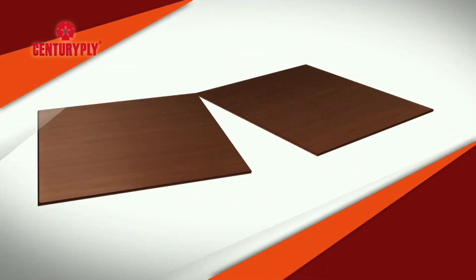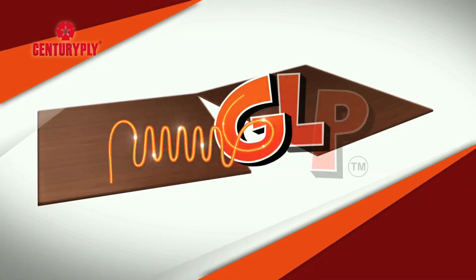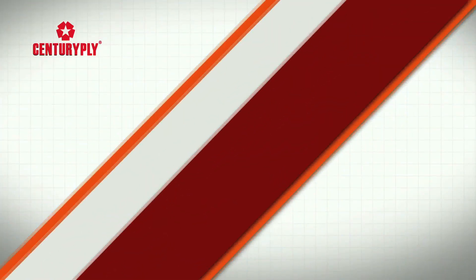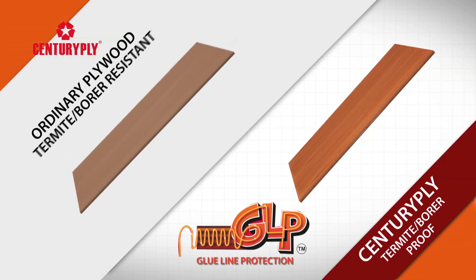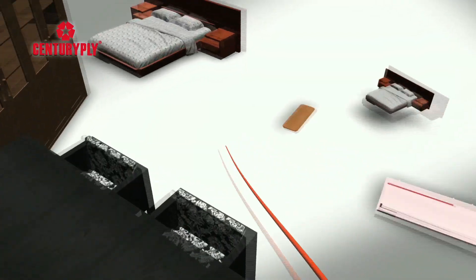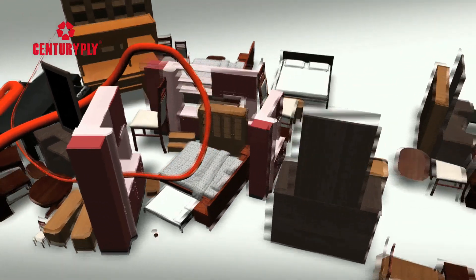This gives unmatched durability and takes away all your worries of any termite or borer attack. While ordinary plies say they are only borer or termite resistant, we say Century Ply is borer or termite proof. So go ahead, ensure a secure future for your precious furniture.